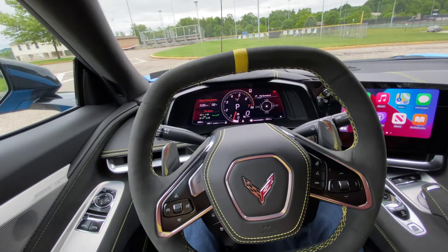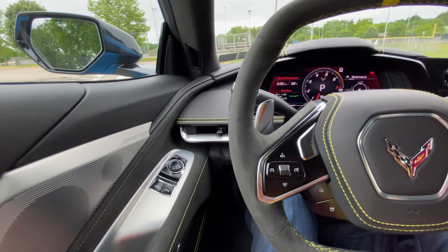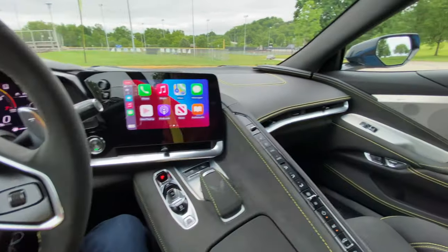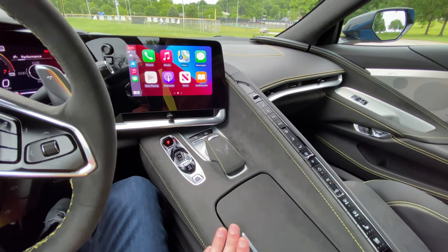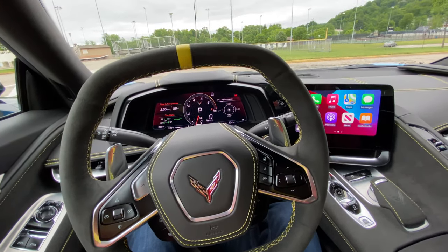And then you get this nice little cut-out. Other than that, it's pretty much the inside of the car. I hope this helps somebody who's interested in either the yellow or some of the suede insert options.